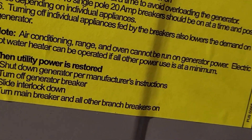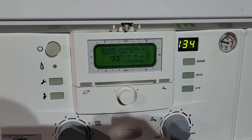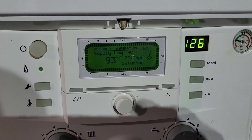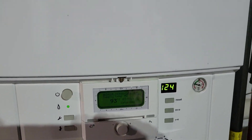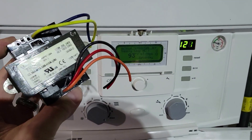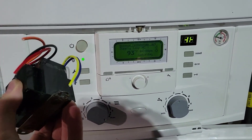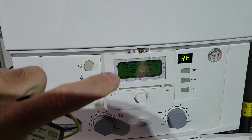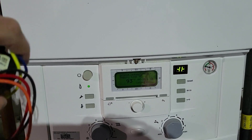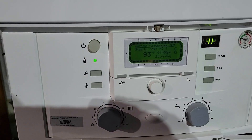Over here at the boiler — this is a combination boiler for domestic hot water and our hot water radiators. You can see it's on, but the radiators are not heating because there's no power to the thermostat upstairs. It's all tied back into the Unico system and has to go through the 240-volt transformer, which the portable generator isn't strong enough to power. The electricity has to go all the way up to the attic, power the transformer, then send the signal back down to the thermostat in the living room.